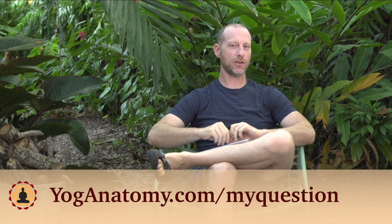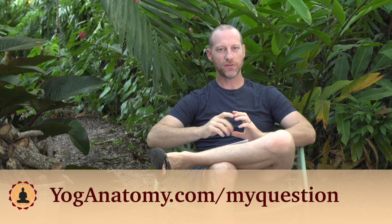Hey everybody, welcome to this month's question of the month. You can always submit your own question at yogaanatomy.com/my-question.